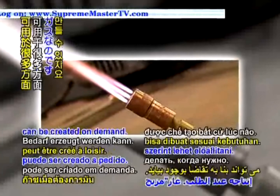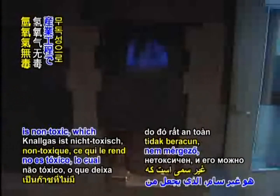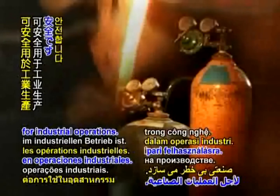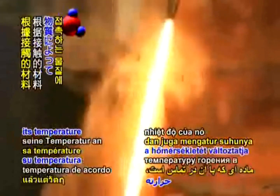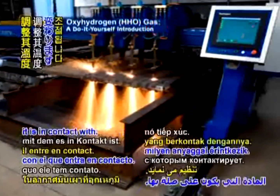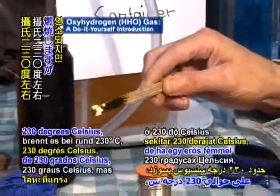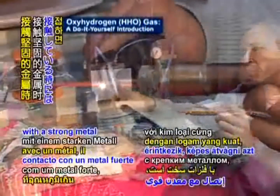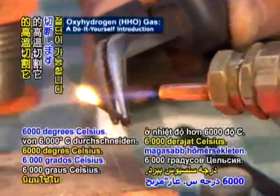The result is a gas that can be created on demand. Oxyhydrogen gas is non-toxic, which makes it safe to use for industrial operations. It can burn at very high temperatures and even adjust its temperature depending on the material it is in contact with. In the air, it can burn at around 230 degrees Celsius, yet when it is in contact with a strong metal, it can cut through it at a temperature of over 6000 degrees Celsius.